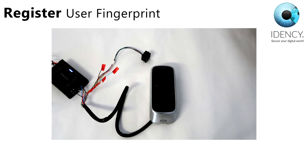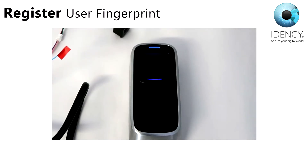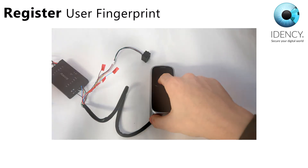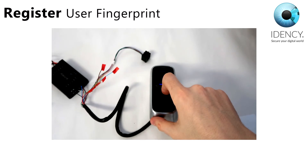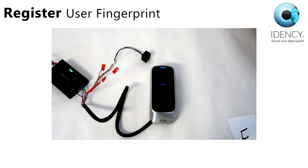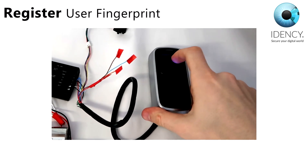To register your fingerprint, you must first swipe your enroll card. You will then see a blue LED flash. Place your finger on the sensor and the blue LED will flash fast once again and the fingerprint sensor will light up. Place your finger one more time and then the green LED lights up with 4 short beeps, indicating a successful registration. To finish the enrollment, swipe the enroll card twice. A red LED flashing with 2 long beeps means the finger has been registered.